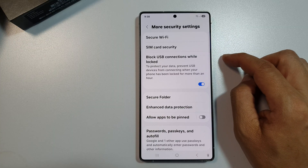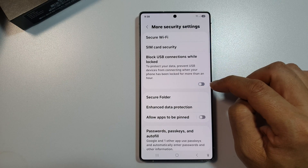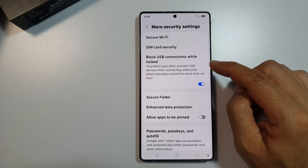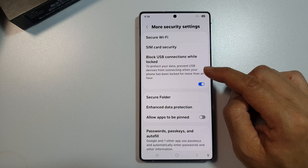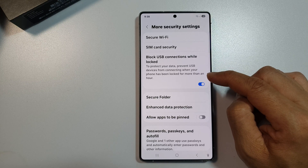Now in here, tap on Block USB Connections while locked. Tap on the toggle button to disable or enable this feature. It's set to protect your data and prevent USB devices from connecting when your phone has been locked for more than an hour.